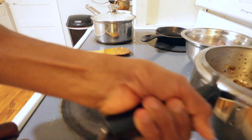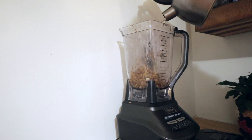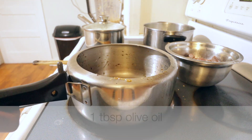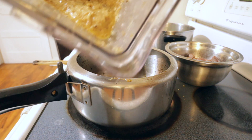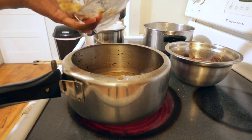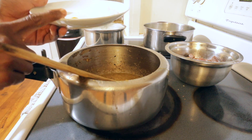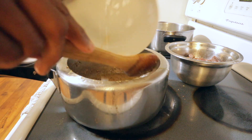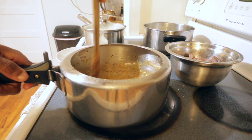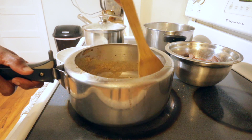It smells so good! Now transfer everything to a blender, add two to three tablespoons of water, and blend until smooth. Back in the same pot, heat one tablespoon of olive oil. Add all the blended spices — add a little water to the blender to get all the spices out. At the same time, add the tapioca flour, turmeric powder, and garam masala. Stir and mix everything well.